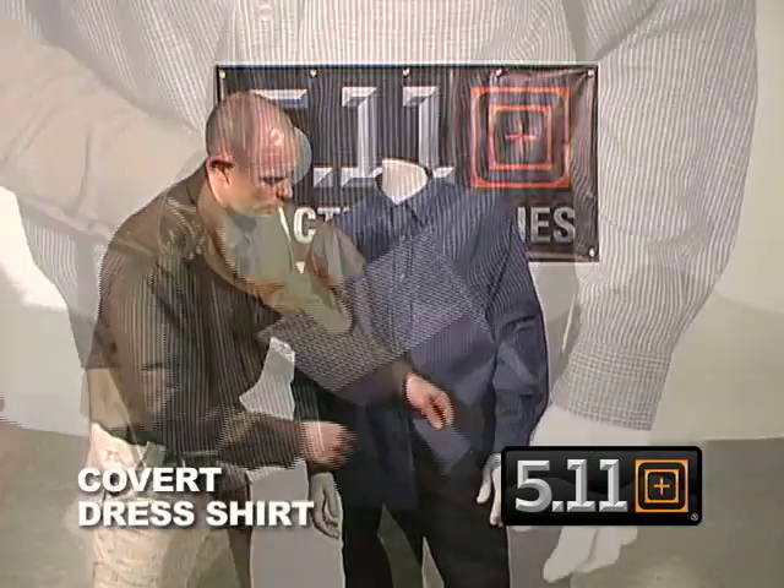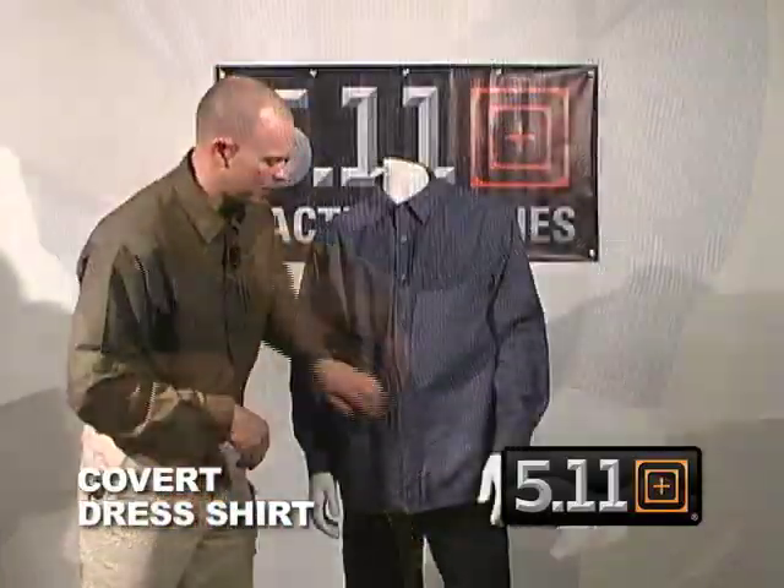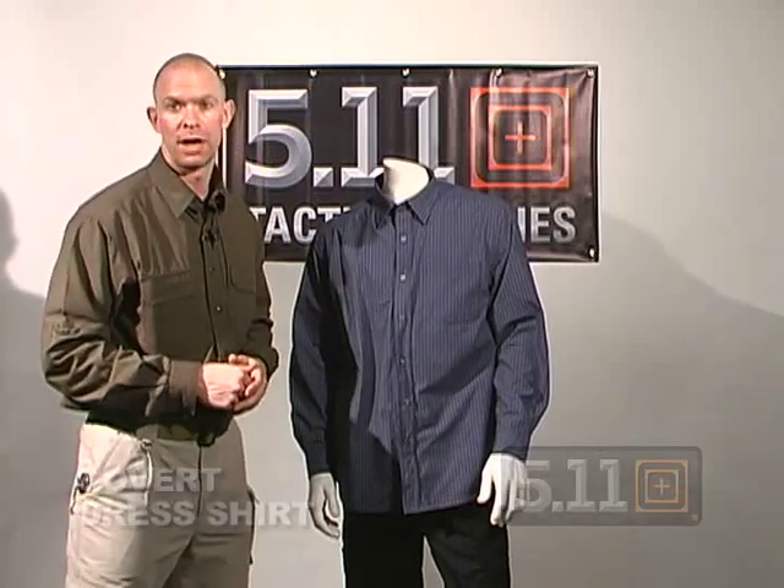If I want to go to the left side, a counterweight can also help clear and draw your weapon from that pocket. This is the Covert Dress Shirt from 511 Tactical.